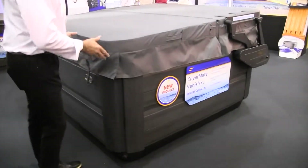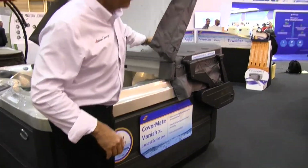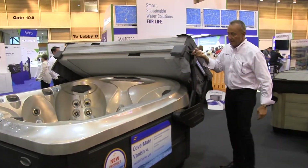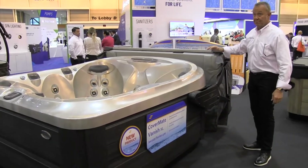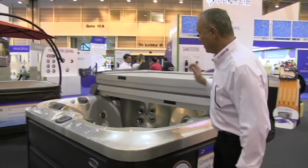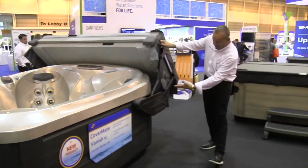That is our CoverMate Vantage XL for the Jacuzzi 400 series. If you're a Jacuzzi dealer, this is something you've been looking for. Simple one-handed operation — it drops back behind the cover, creating that obstruction-free clearance you've been looking for. Quick pull and it goes back on. One more time for the Jacuzzi 400 guys.